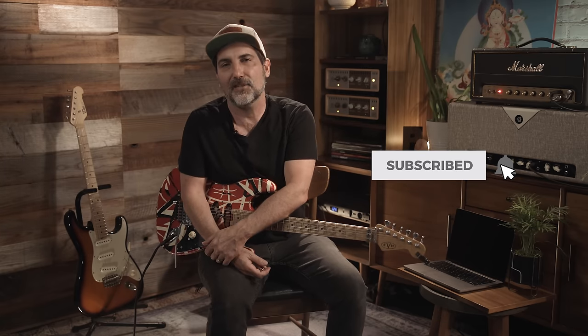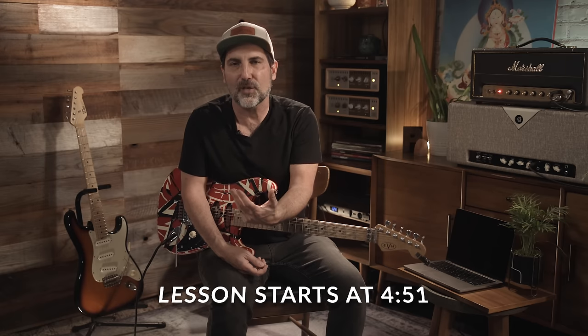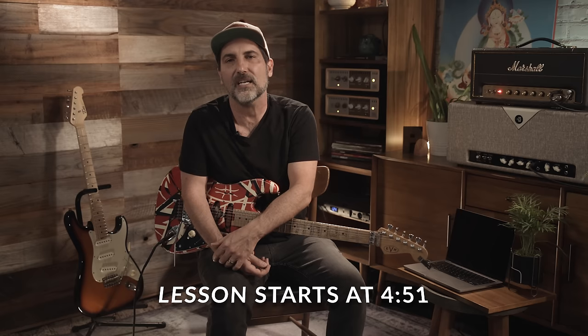Holy crap! Welcome, welcome, welcome to another video. I'm Brett Papa, and today we are going to cover a freaking classic Van Halen tune. I was thinking to myself, what are some easy Van Halen songs that pretty much anybody could play? And I was like, 'Little Dreamer's a good one,' until I tried to learn the freaking solo.